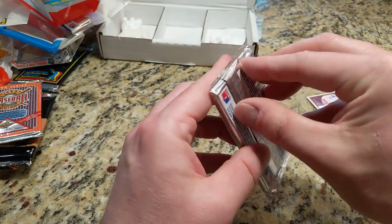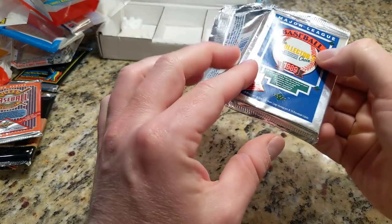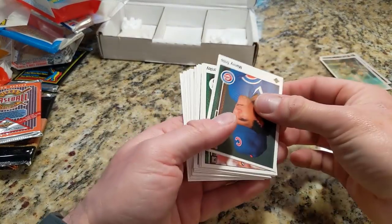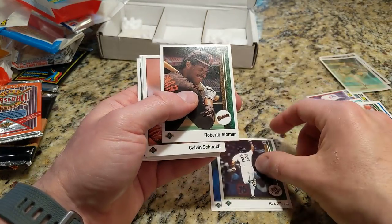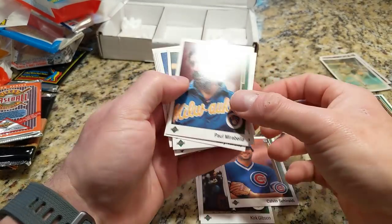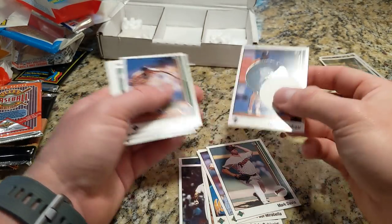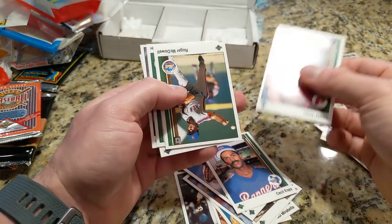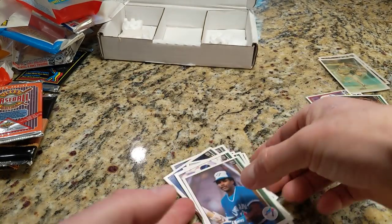89 Upper Deck — looking for Griffey Jr. Not sure what series this is but there's Eckersley, Roberto Alomar. I've apparently got a Joaquin Andujar hot box going. Struck out there.